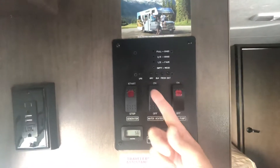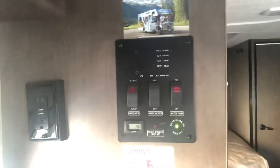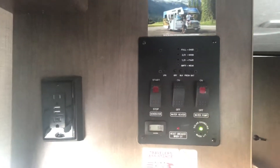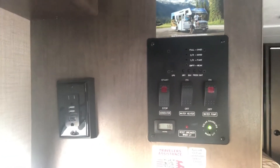This is where you're gonna turn on your water pump if you want water power. Here's how you turn your water heater on — I recommend about 10 minutes prior so that propane can go ahead and heat up your water for your showers and your sinks. And this is gonna be your generator right here.